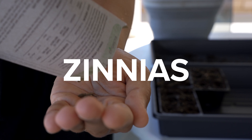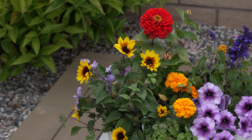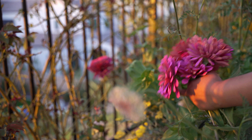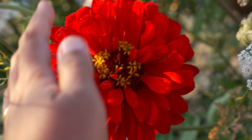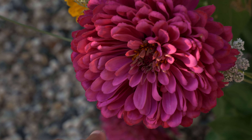Here is how I grew my zinnias from seed to flower. If you are a beginner gardener who wants to grow flowers, start with zinnias this year. Zinnias are annual flowers, and they are one of my favorite cut flowers after roses as of this year. They're also absolutely adored by butterflies.